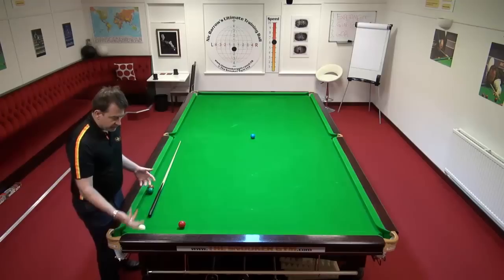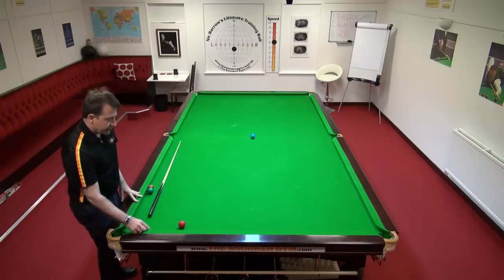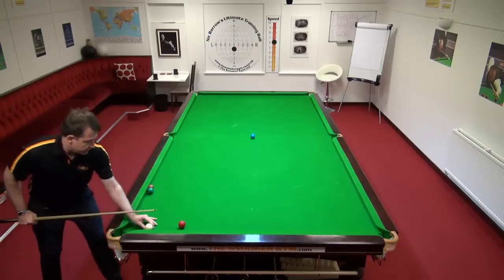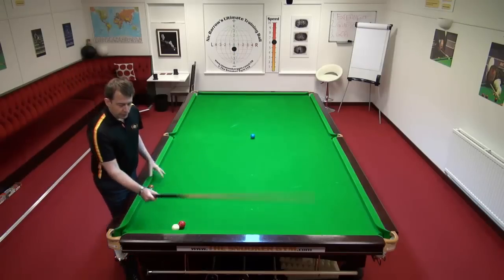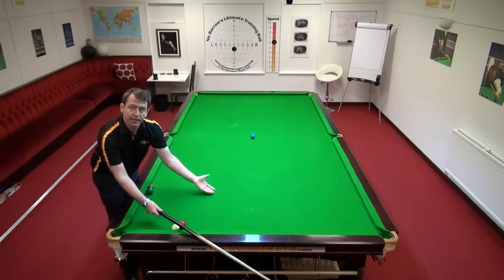The reason for this is: imagine that the cushion wasn't here and the table extended in that direction. He's playing about a thick quarter ball, something like that on the yellow. And if you imagine playing a quarter ball shot, the white's going to go in this direction, and it's going to go quicker than — in this case — the yellow was moving.